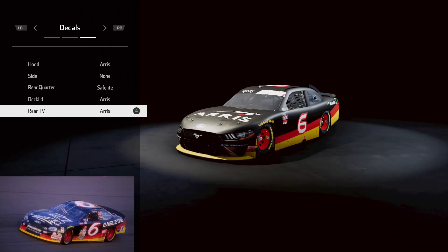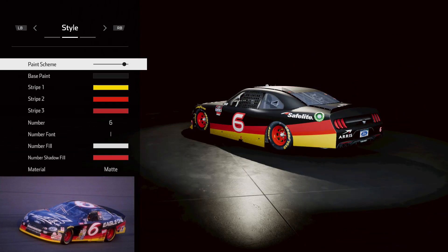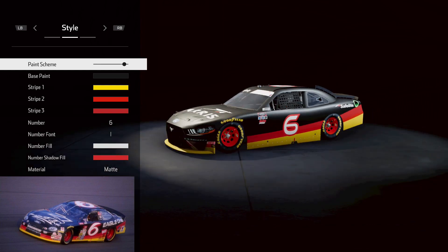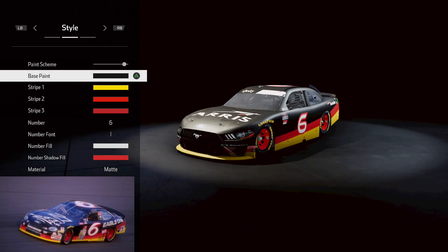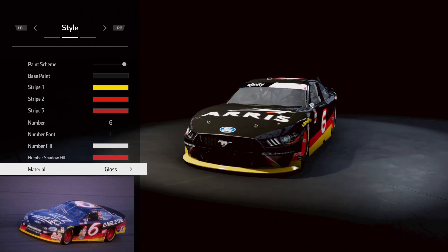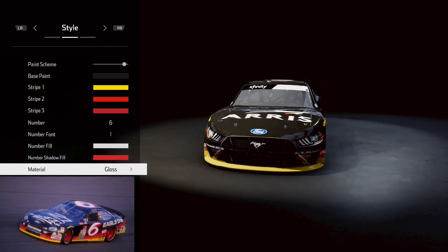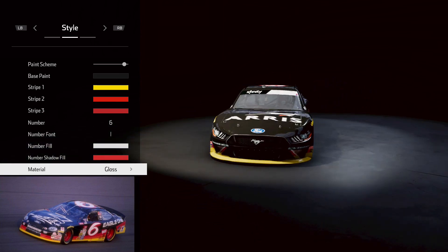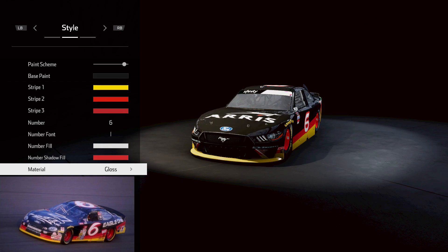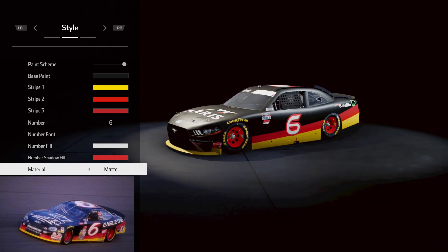There we are — that is a sweet looking paint scheme. This is in matte and I actually like it in matte personally. Let's see what it looks like in gloss — not too bad in gloss, but it just looks off to me, the shading just looks off. Personally I would go with matte, but you can go with gloss if you want.